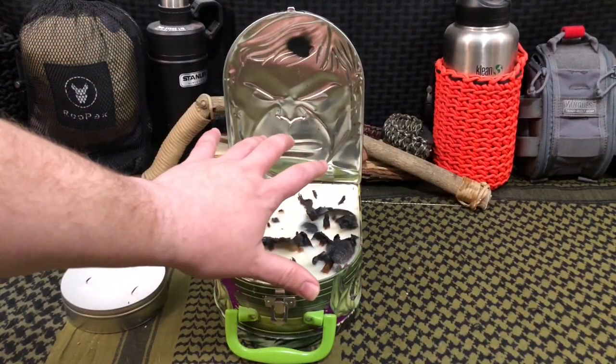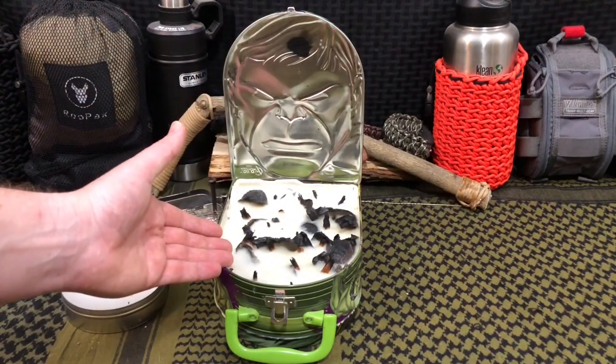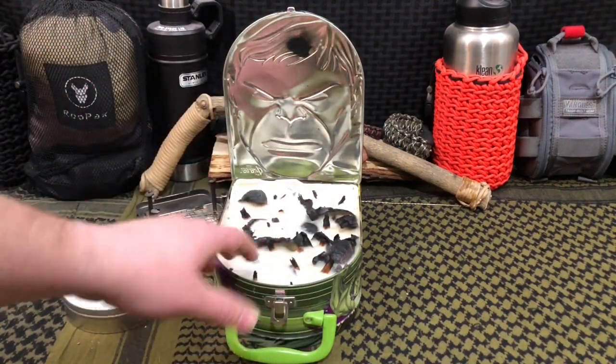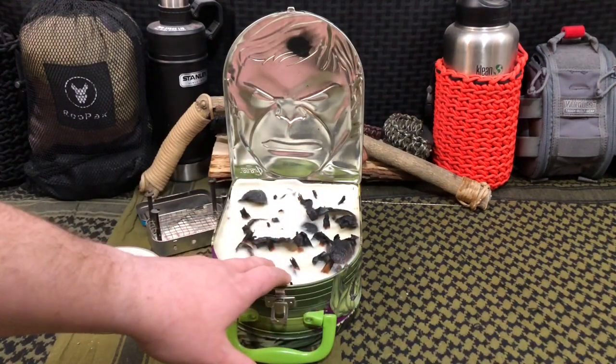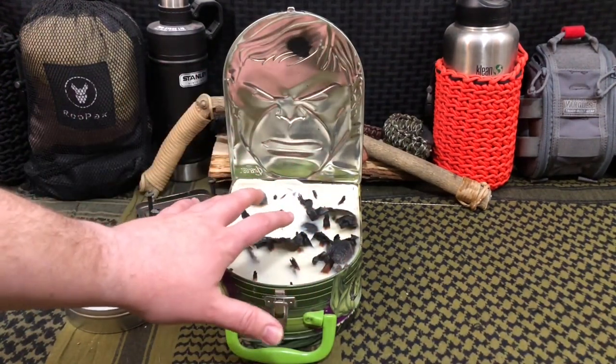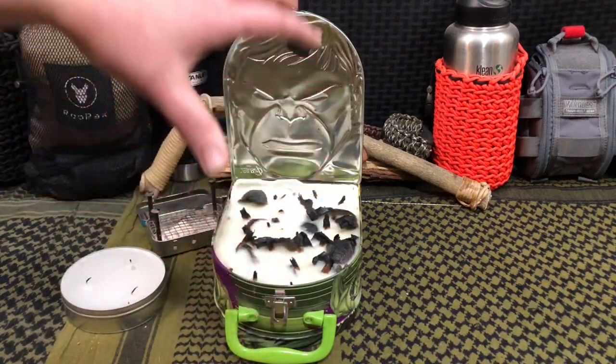The grand total for this build: we got the lunch pail at a yard sale for 75 cents, the candle wax cost $4, the recycled paper egg carton was free, and we used two sticks of fatwood for maybe 10 cents. So our grand total is about $5.75 to actually build this.